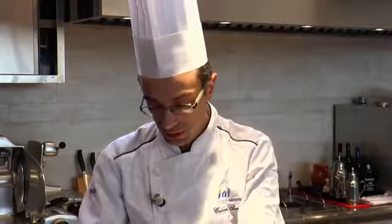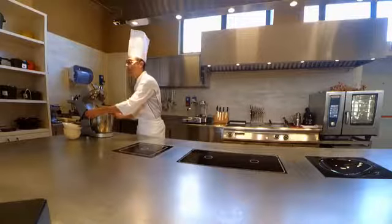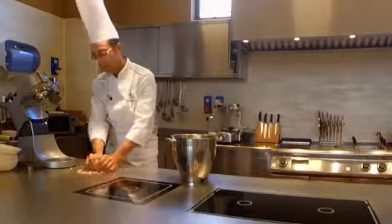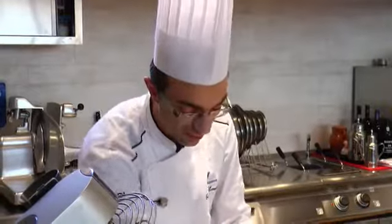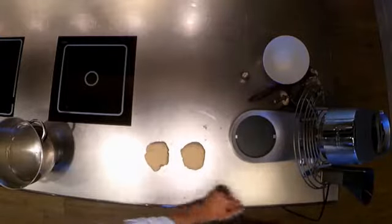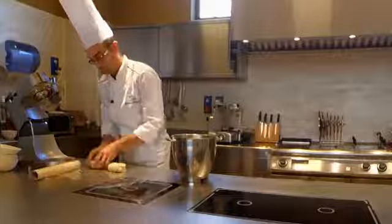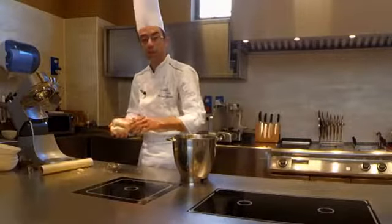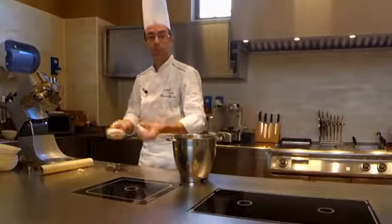So, at this point, once the ingredients are combined, the dough is practically already ready. It should be kneaded as little as possible, because it will need to rest a little in the fridge, so I'll finish kneading by hand. At this point, for convenience, I divide the dough in two and wrap it in cling film to let it rest in the fridge. Just about half an hour in the fridge and our dough for baci di dama will be ready.